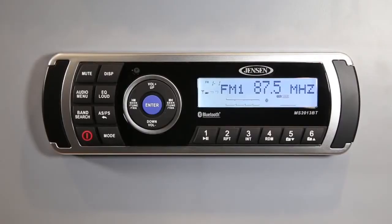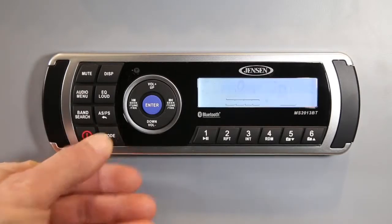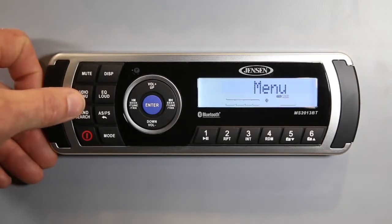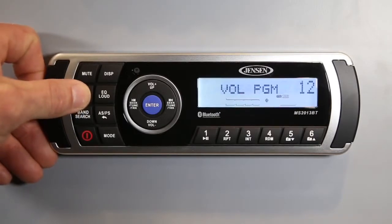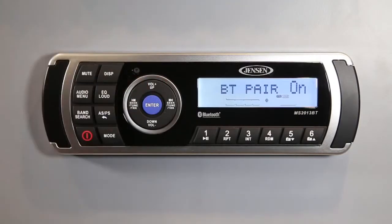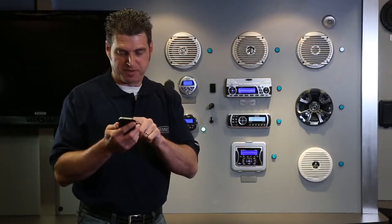Let me show you just how easy it is to sync up your Bluetooth enabled device. With the stereo in Bluetooth audio mode, press and hold the audio menu button until the menu option comes up. Now scroll through to the Bluetooth pairing option and then pair to the device. Then on your Bluetooth enabled device, find the MS2013 Bluetooth option and hit pair. It's just that simple.